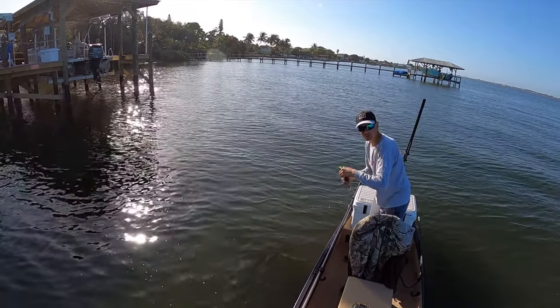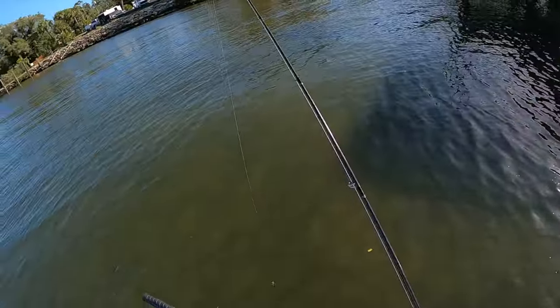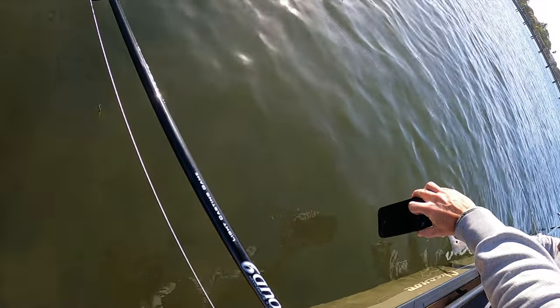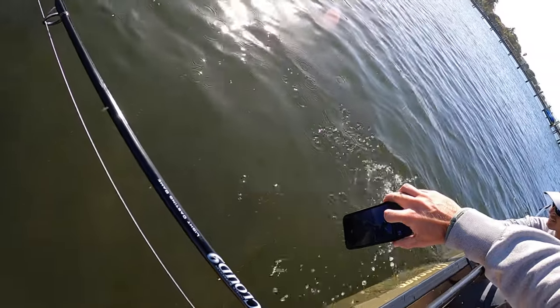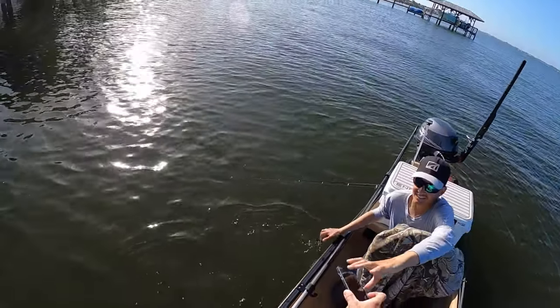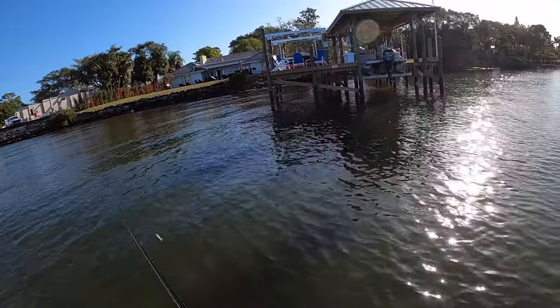I do want a picture of my first redfish on the new canoe. These look cool — you're gonna like these. I'm happy!